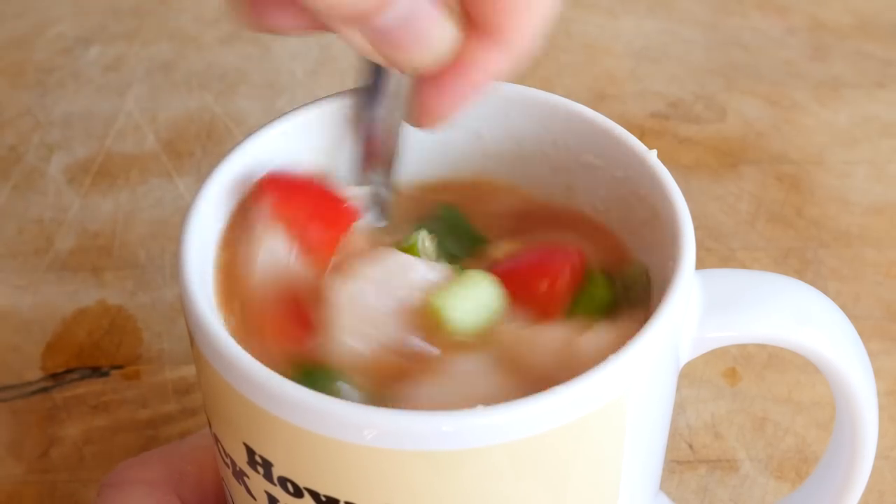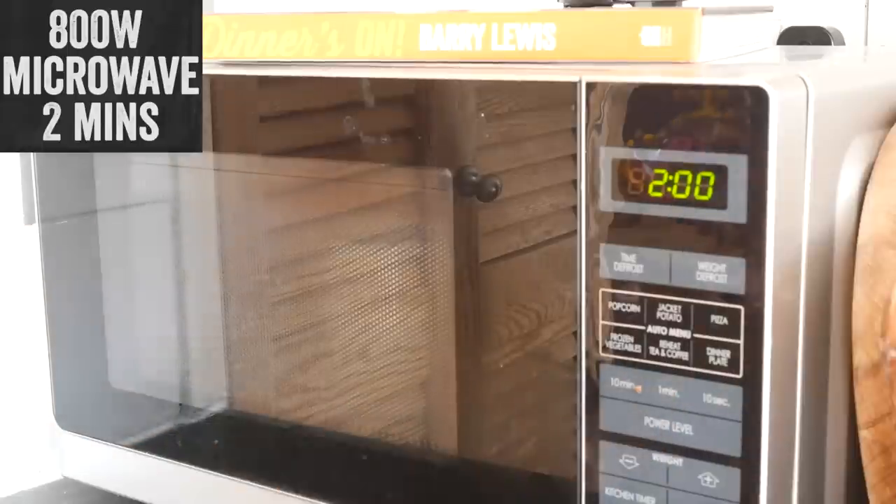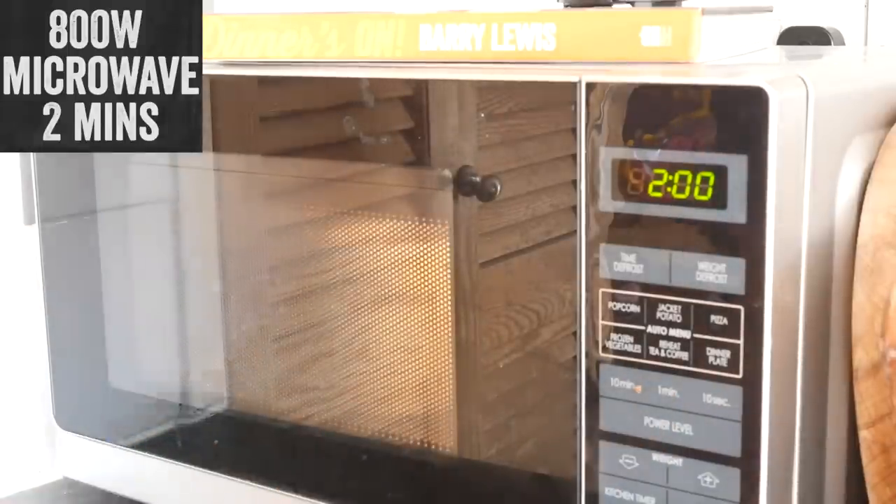Follow up by tipping in your sweet and sour sauce we made earlier, getting that quite close to the top. Mix it all through until combined, then whack it into your microwave for 2 minutes on a blast, uncovered — sort of like convertible car style, yes, roof down.